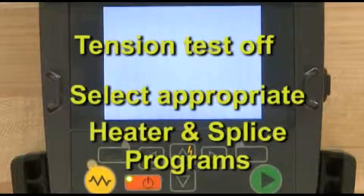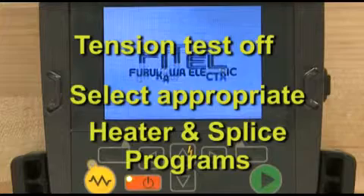Prior to assembling your SOC connector, turn the tension test off and select the appropriate heater and splice programs on your splicer.